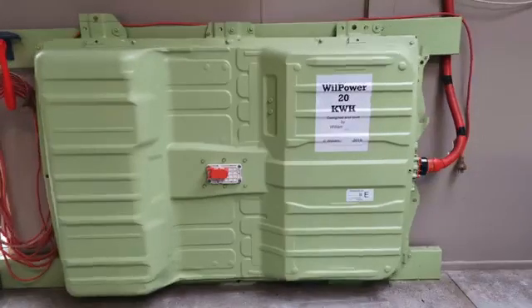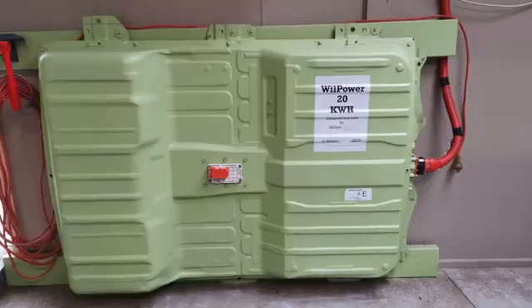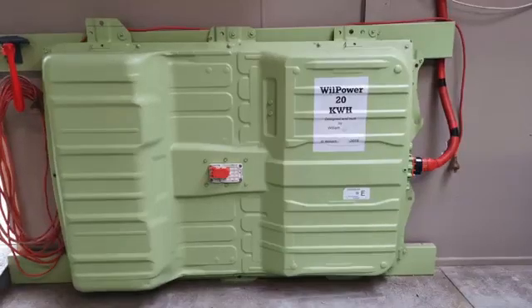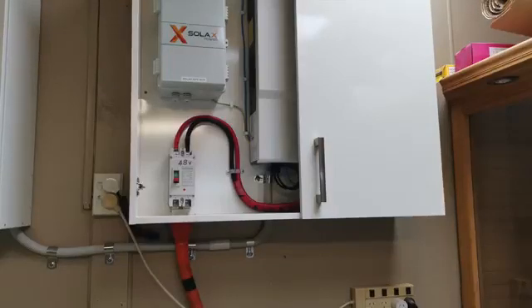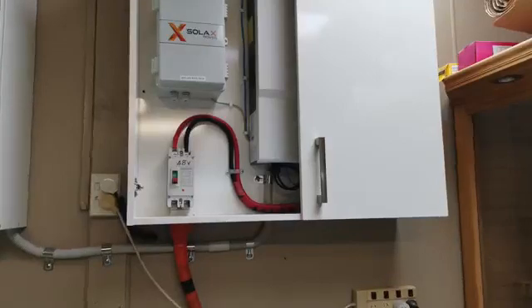It can be mounted on a floor under something and then connected with the original cable and the original fuse. The one you can see in the picture was done for a client and was connected to the SolarX system, configured for 48 volt.